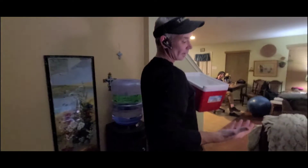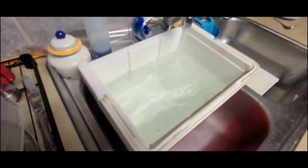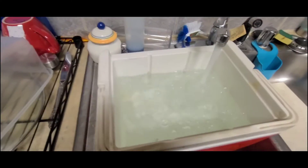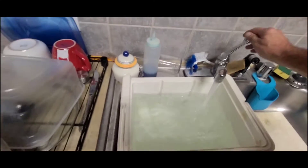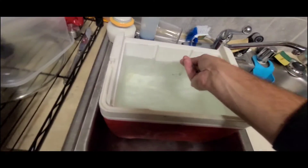So, before you do this, make sure that you get a cooler that will fit in the freezer. I don't know the exact measurements on this stuff. I don't know how much to put in and it's going to freeze and all that stuff. So, I'm going to give it about...